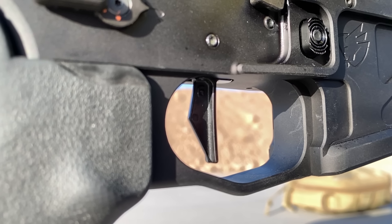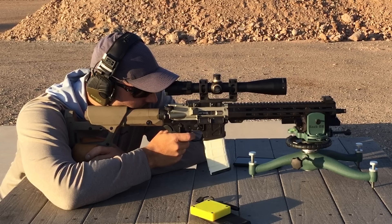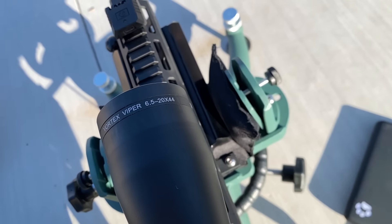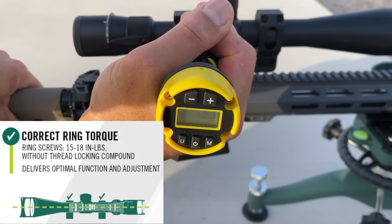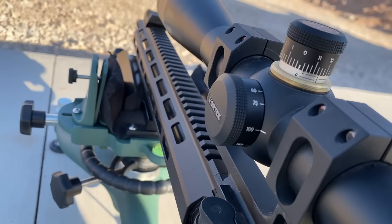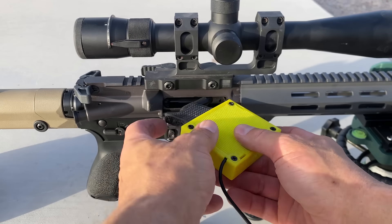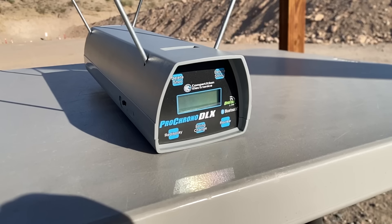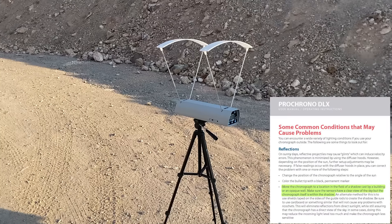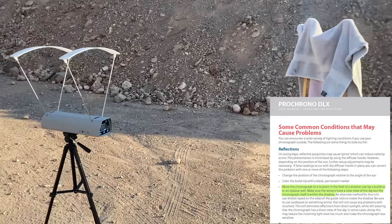An A5 receiver extension is installed, and due to gas port erosion, an A5-4 buffer is used with a Sprinco green spring. The trigger is a Geissele 2-stage Super Dynamic 3-Gun trigger. Ten rounds were fired prior to the first group to foul the bore and to zero the scope. The scope is a Vortex 6.5-20x44, with ring torque confirmed at 15 inch-pounds, magnification set at 20, and parallax set at 100 yards. The barrel will be cooled with a chamber chiller between each group, and a chronograph placed 8 yards from the rifle will record velocity of each shot.